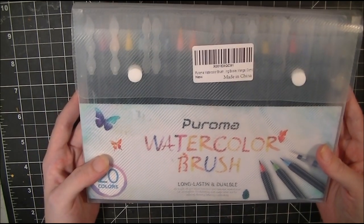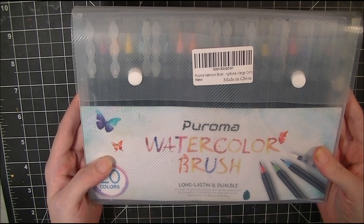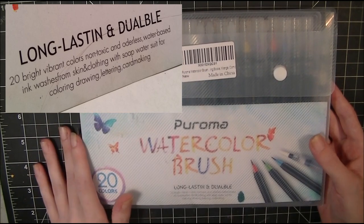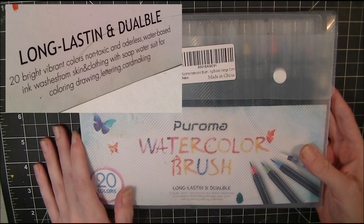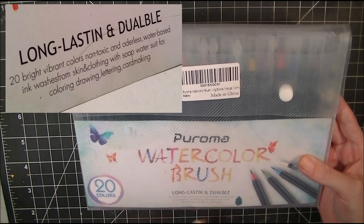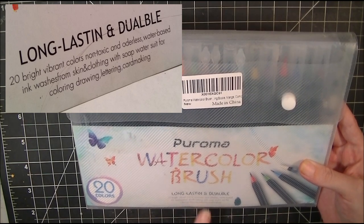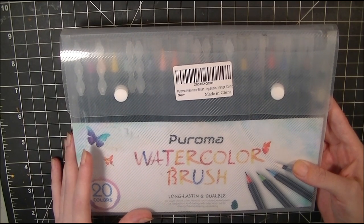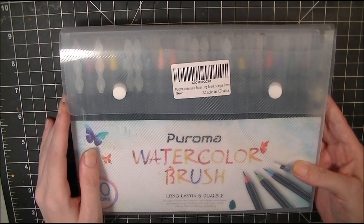We're going to read off the packaging: 'Peroma watercolor brush pens, 20 colors, long lasting and doable.' I'm going to stop right here — if you do not know what 'doable' means, I will have a picture right up here somewhere in the video. Please look it up on Google; you will not be disappointed and you can draw your own conclusions.